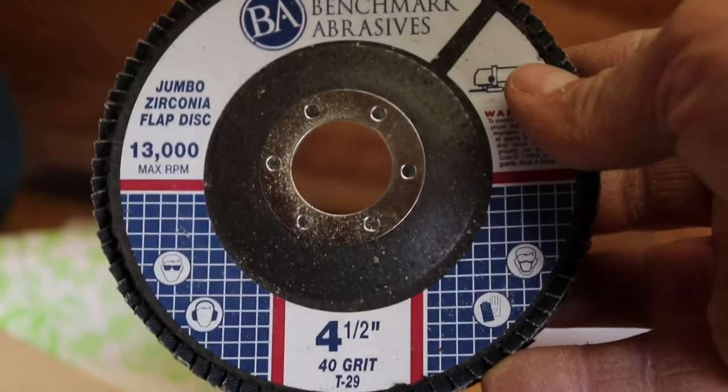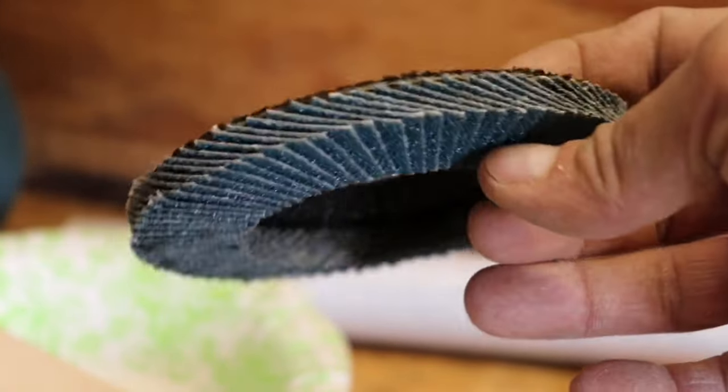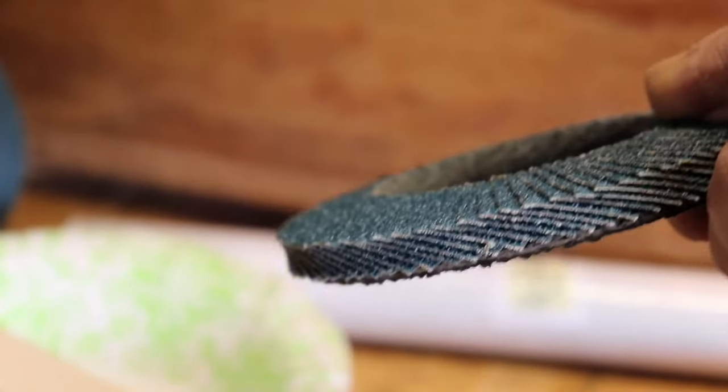This disc is 40 grit and it will work through a bow in minutes. Some bows I can get shaped in about 20-30 minutes; some take closer to an hour depending on how long they are.